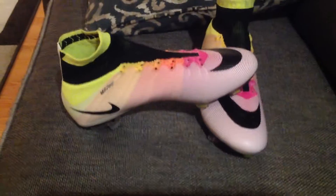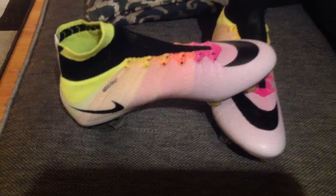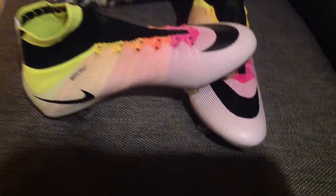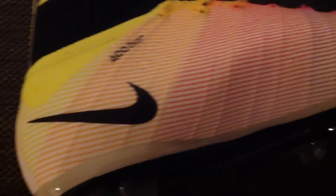Alright. These rainbow cleats. Just look at them. Just look at this pure beauty — rainbow design cleats. The rainbow. This is called the rainbow cleat. I found it online.